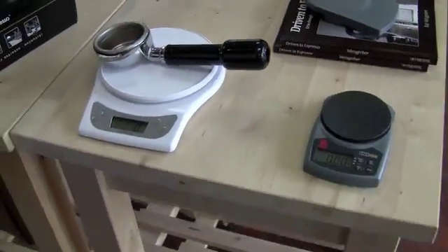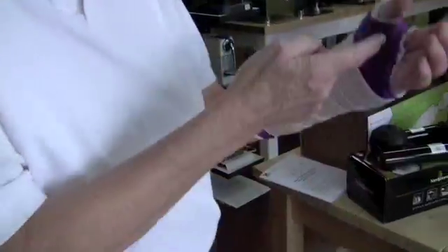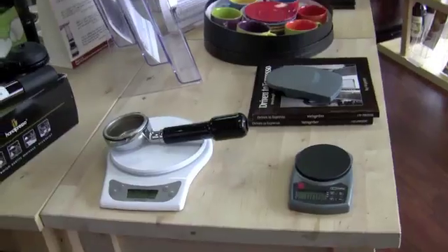So here's two more in our scale search. We'll have another round when we get the others for testing and we'll just keep doing it until we find what we like. Thanks, Gail — have a good day!